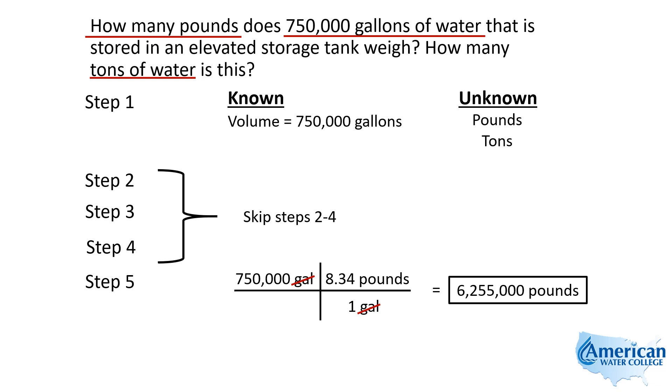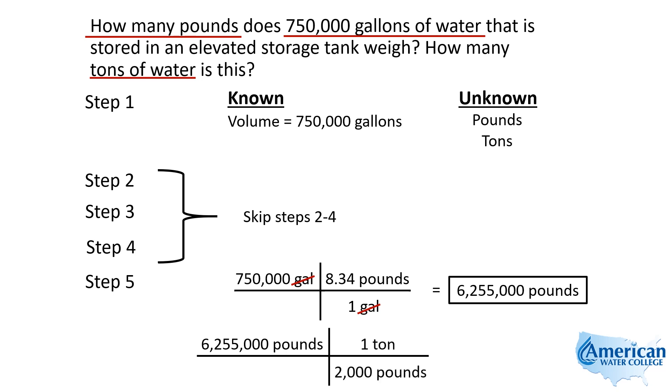Now we need to take those pounds and convert them to tons. So we write down our 6,255,000 pounds, and then we enter the equivalent that says 2,000 pounds for every one ton. Notice that we let the units tell us whether we're going to divide by 2,000 or multiply by 2,000. That's the important concept you really need to grasp when doing unit conversions — these units have to cancel each other out.